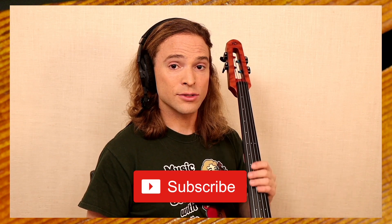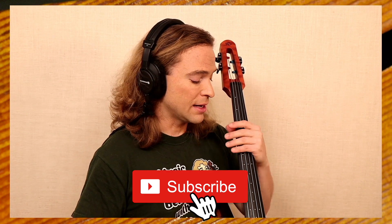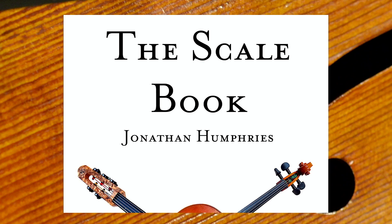Knowing your basic one-octave major scales in the first position on your cello is essential to starting this wonderful journey of discovery with this beautiful instrument that has had centuries of music written for it. But in order to do this, you must know your scales, and we start with our scale book.